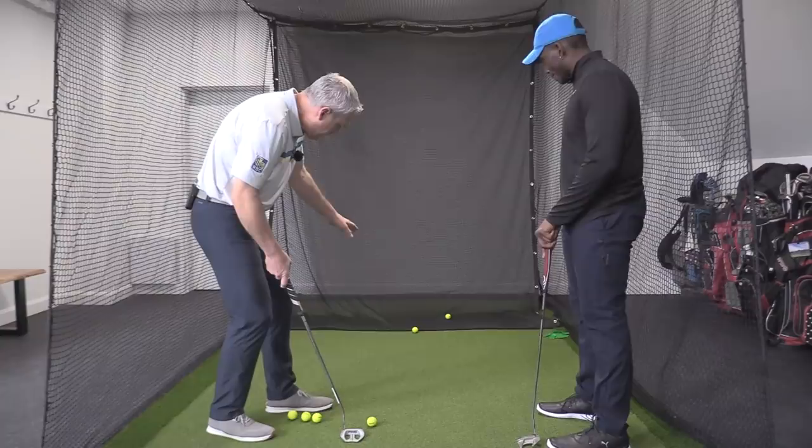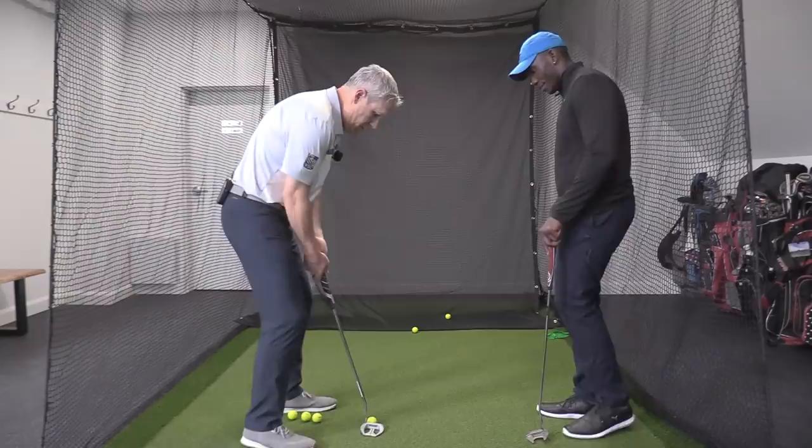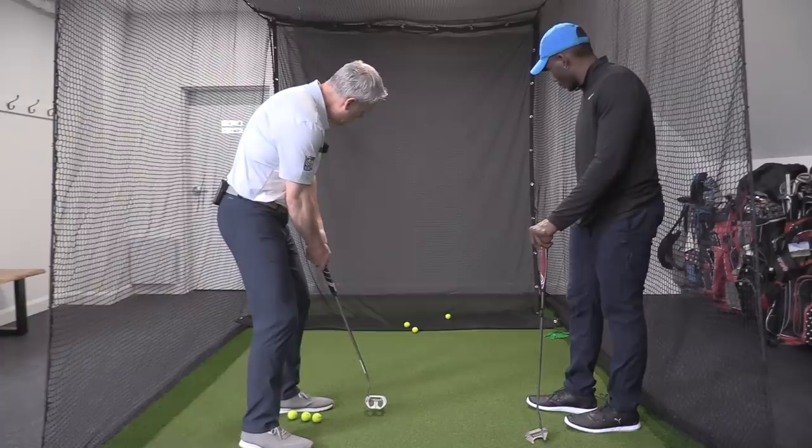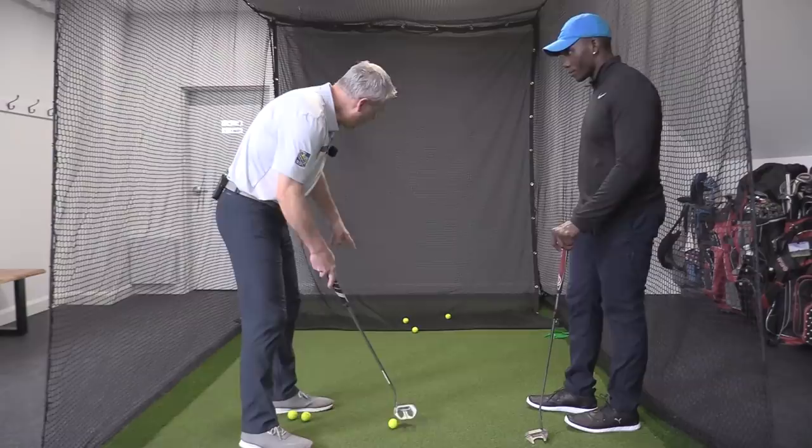The next one — I'm going to see the ball roll a little bit faster, pop over the edge, and stop right on top of the edge. So I feel the weight of the putter — see the ball roll and pop up right over the edge.